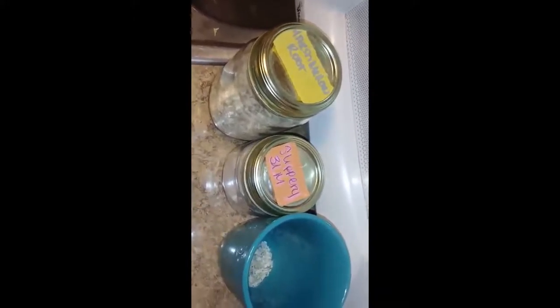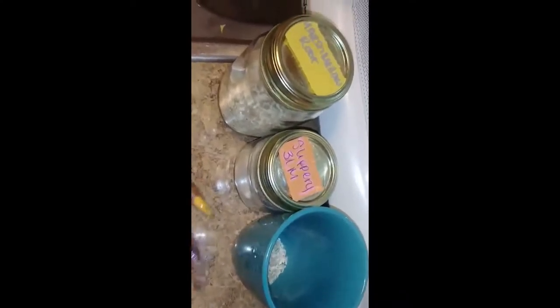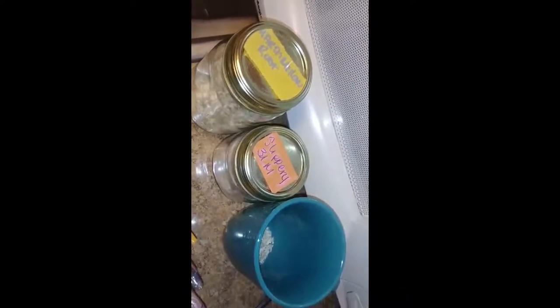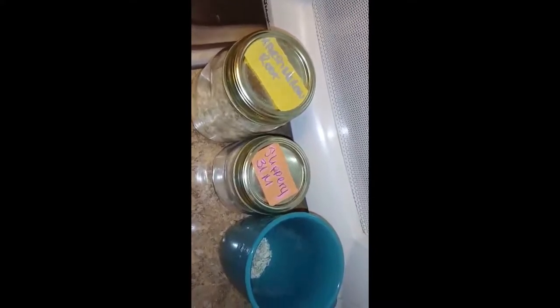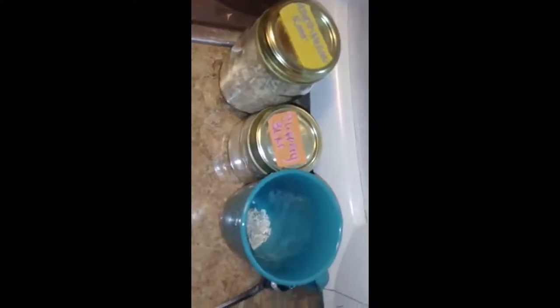I'm trying to wean off bread and dairy because that's where my really big issue is going to be with this whole vegan thing, because I love cheese — cream cheese, cheesecake, sour cream. I don't really drink milk or eat ice cream, and I've already switched over to almond milk for that reason.